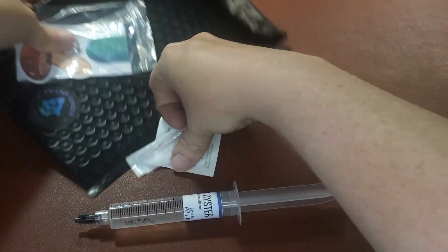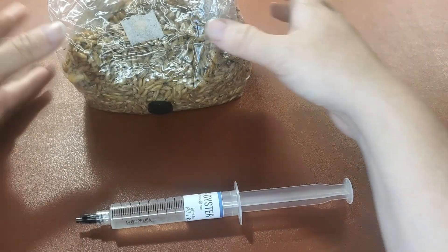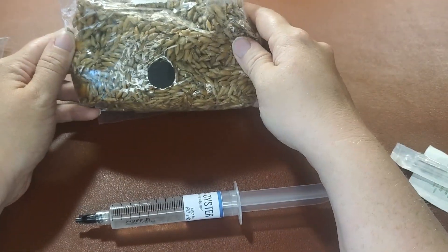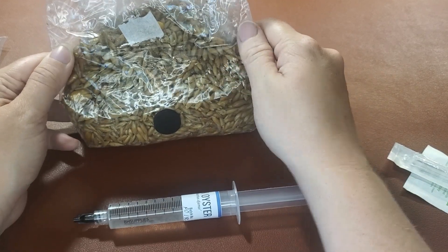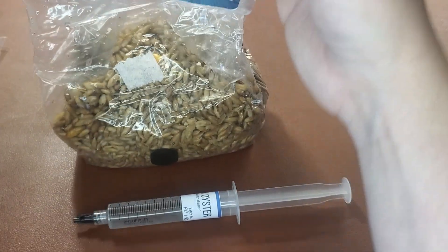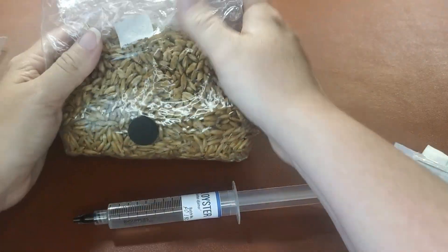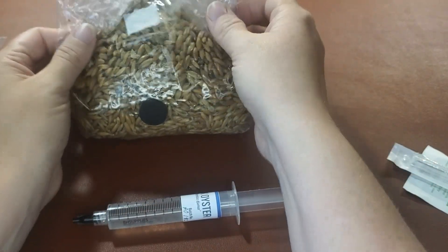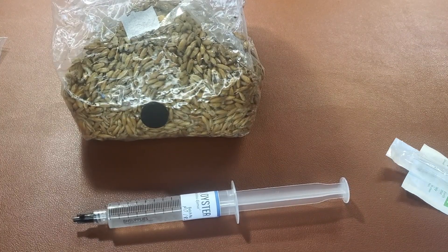Specifically, this one. You can make these yourself — a lot of people do. If you want the instructions on this, I am going to make a series on how to make these bags. You can also do them inside of jars. Today we're just going to use one of my pre-made grain bags. But if you have an injection port, be it bag or jar, the process is pretty much the same.